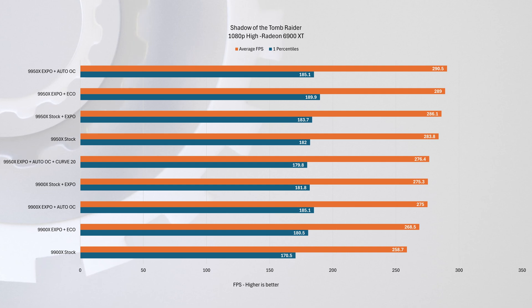Lastly, we ran a gaming test using Shadow of the Tomb Raider at 1080p with a Radeon RX 6900 XT. Moving from the 9900X at stock to an overclocked 9950X yielded about a 12% increase in average FPS. However, results remained consistent even with Eco Mode enabled — because in many games the CPU isn't running at 100% across all cores. Only a few cores are utilized, and even at full speed they stay below the 90W threshold that Eco Mode operates within.